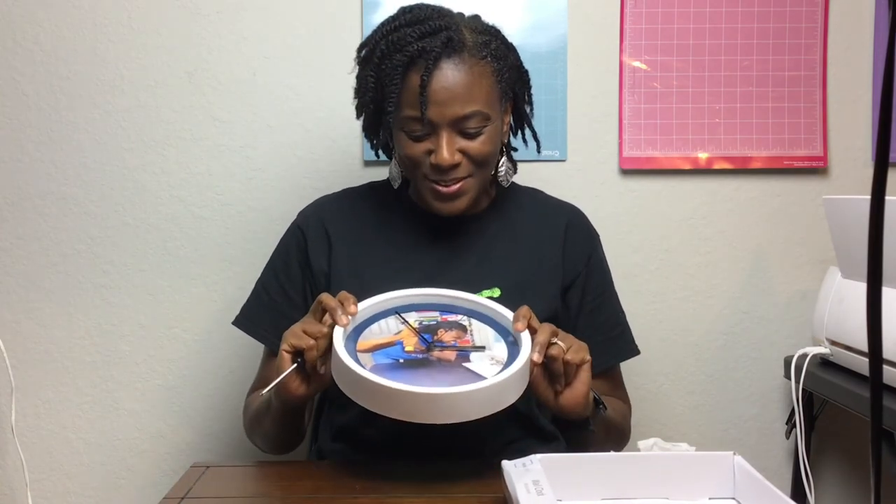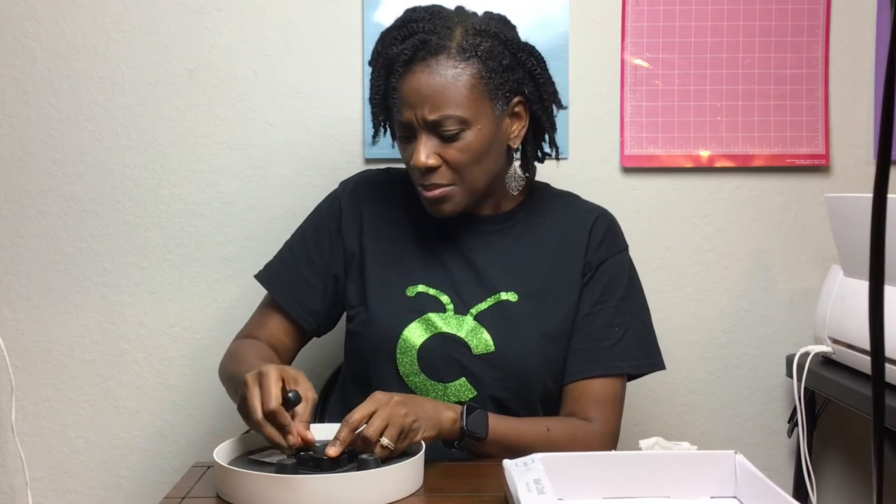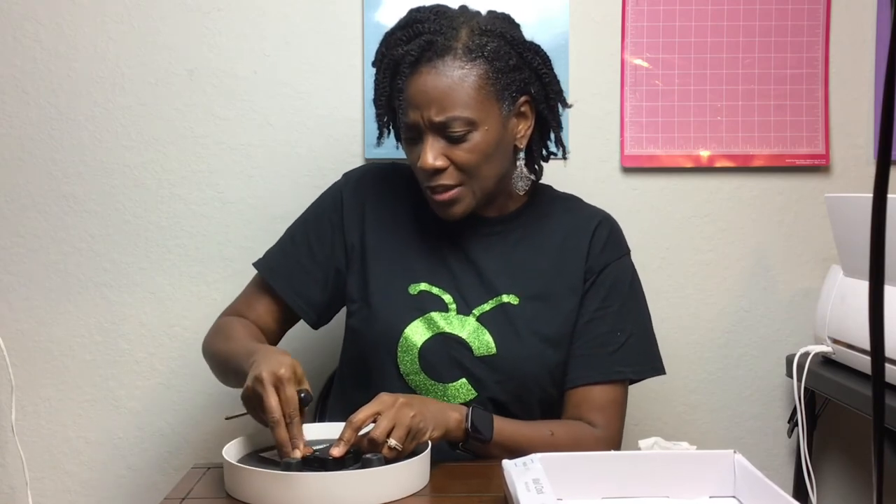The next thing is to put the battery in so you can see it works — you'll need a double-A battery. One thing I've noticed about these clocks is they're kind of loud, so you definitely won't miss whether it's working. I wouldn't have this in my bedroom because of that. Now I'll set the clock — it's pretty late so I'll just set it to 3:30.